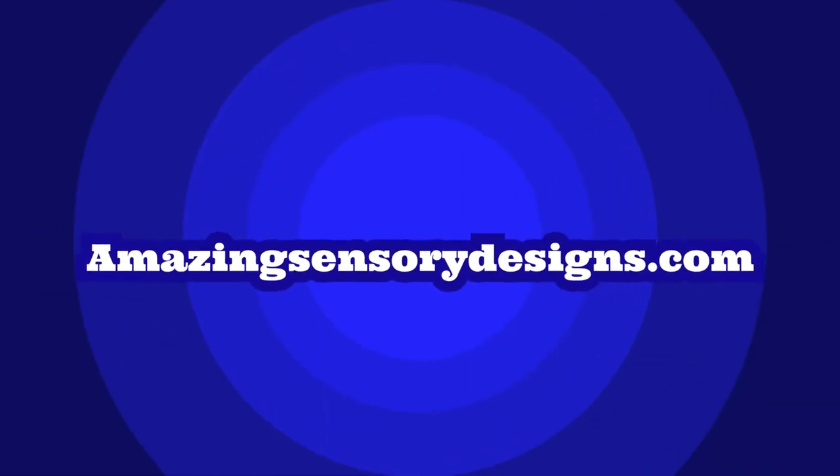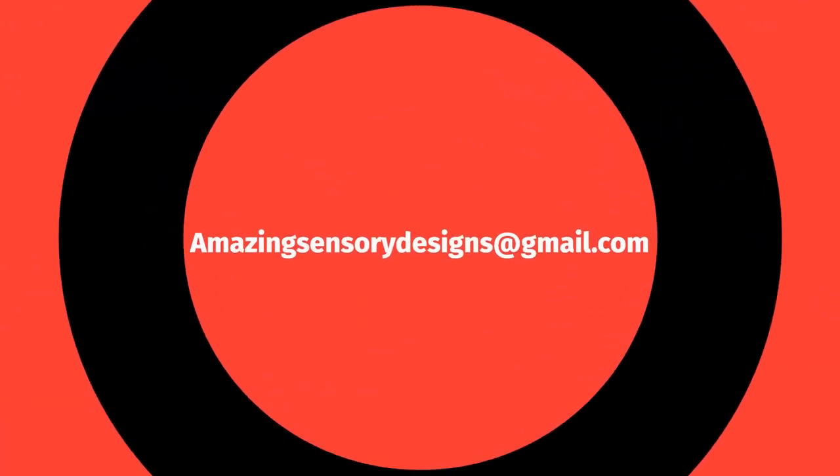If you're interested, please let us know. We can be reached at AmazingSensoryDesigns.com or you can email us at AmazingSensoryDesigns@gmail.com. Thank you very much for your time.